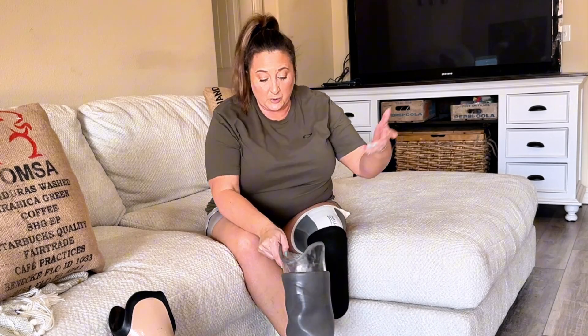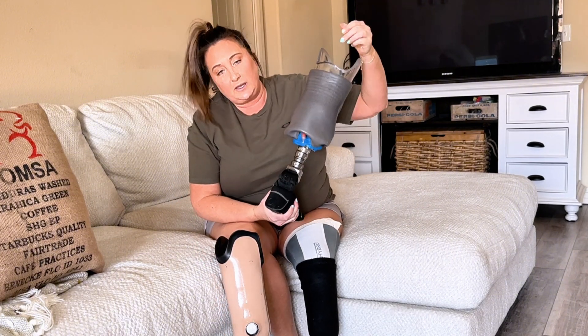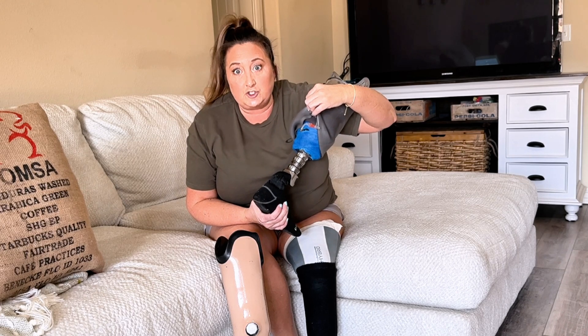My name is Keri and I have been an amputee below the knee for almost four years now. We're going to compare these sockets because I didn't know anything about them until I had to use both. This is a test socket — that's why it looks like this — but we're going to go over all the design aspects of it in just a minute.